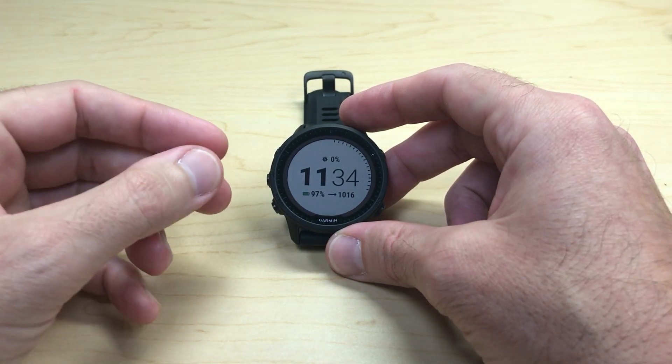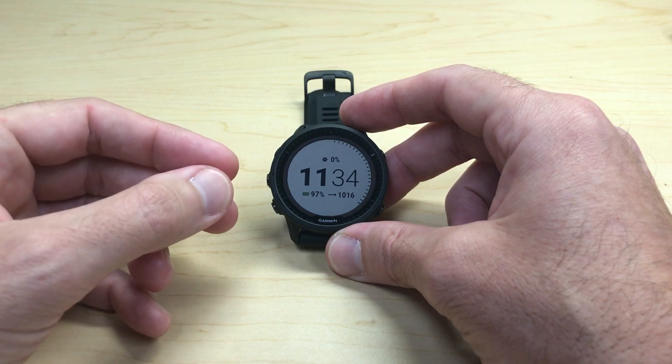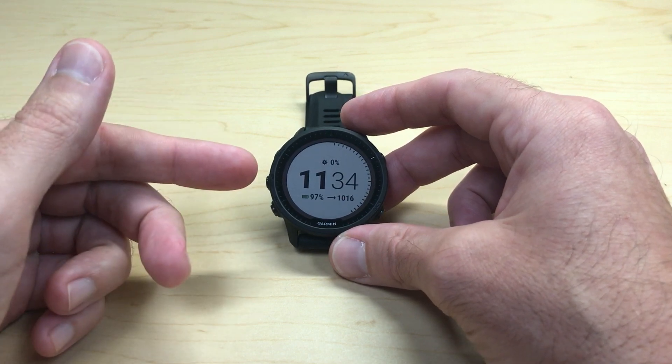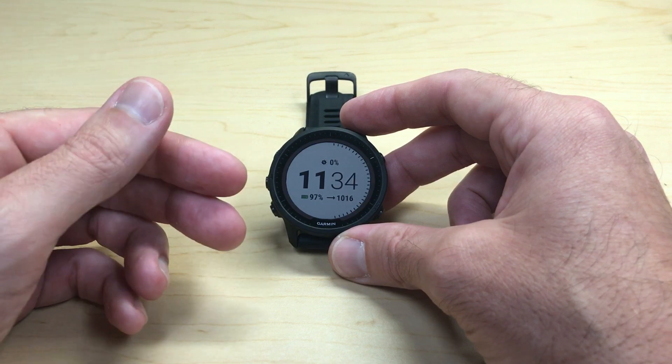Hey everybody. In today's video I'm going to be walking you through how to navigate to GPS coordinates on your Garmin Forerunner 955 watch. I'm using the solar version in this video, but it shouldn't matter which version you've got — solar or non-solar — this should work for you.